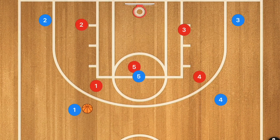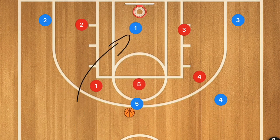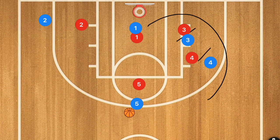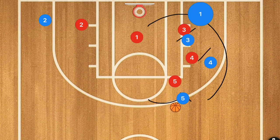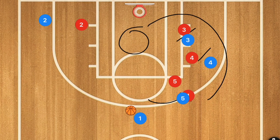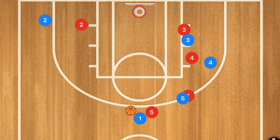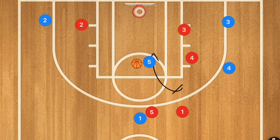Another variation: player five pops out and receives the pass from player one, and player one cuts towards the basket, then goes down and sets a staggered screen with players four and three. Player one comes off that staggered screen and player five sets up the dribble handoff. Depending on where the defender gets stuck on the screen, player one may be open to drive or take the three-point shot. With a hedging defender and players three and four clearing out, player five could roll to the basket for an easy layup.